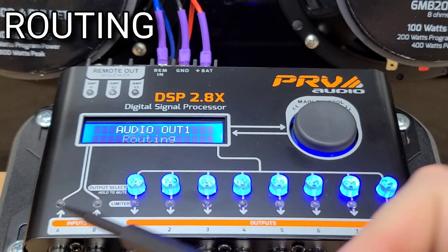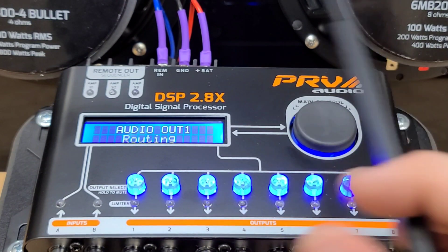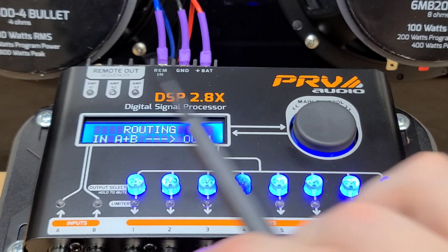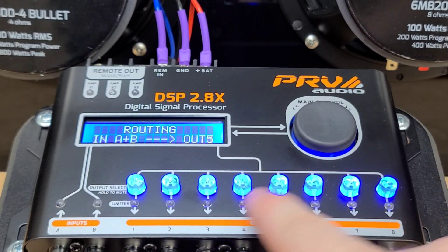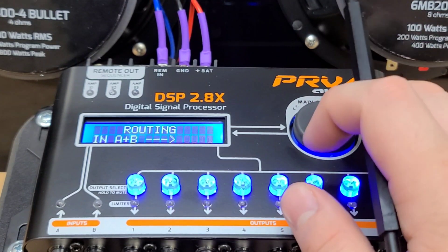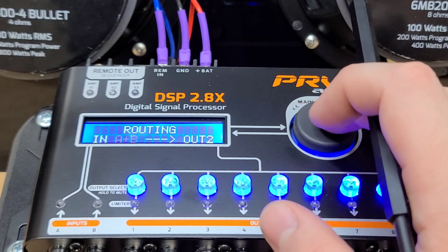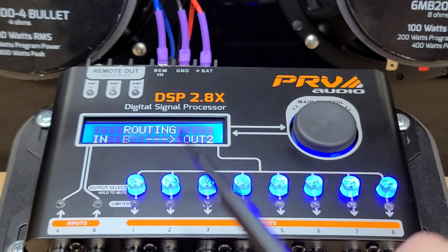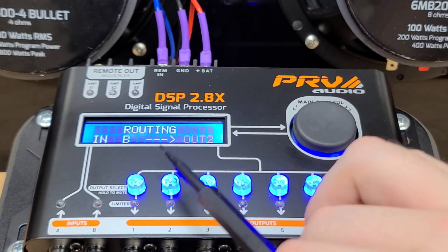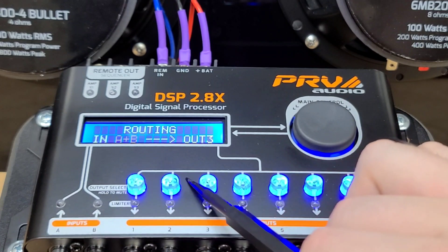The Routing feature — this is where inputs A and B come into play. By default, every output is selected to A plus B, which will take both the left and right signal and merge them into a mono signal. So if we click into routing, you can use the hotkeys for Output 1, 2, 3, 4, etc. You can say, okay, I want Output 1 to be my left, so you'll choose A to Output 1. And then 2, I want to be my right, so you'll choose that one to B. Now you have A going to 1 and B going to 2, which will allow you to have a stereo signal. If you just want a mono signal, you'll leave it A and B so it will have both going into the one output.